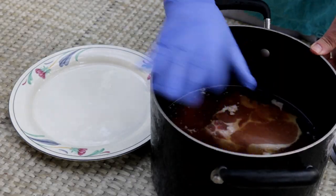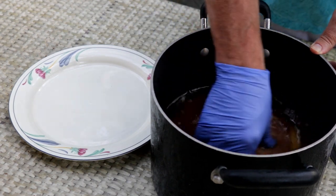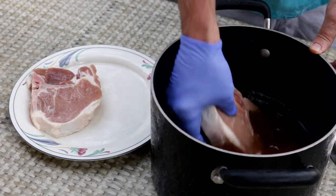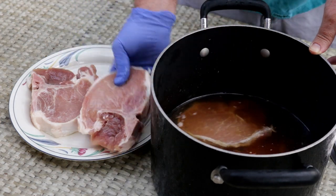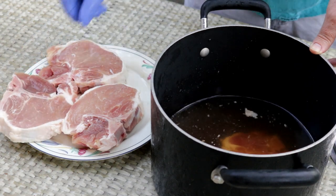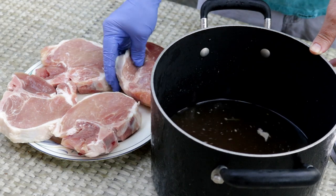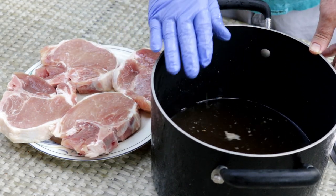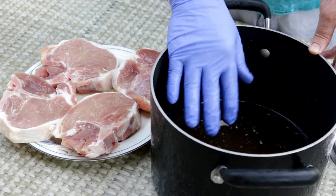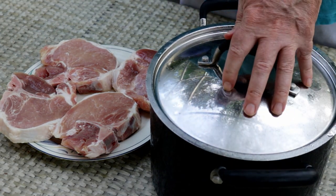What I've got here is my brine. The chops have been in this brine about eight hours. The brine is made up of one quart of water, one quart of beer — I used a pilsner — half a cup of kosher salt, and one quarter cup of brown sugar. Put the water, the beer, the salt, the sugar in, mix it up real well, put your pork chops in, cover it and put it in the fridge.